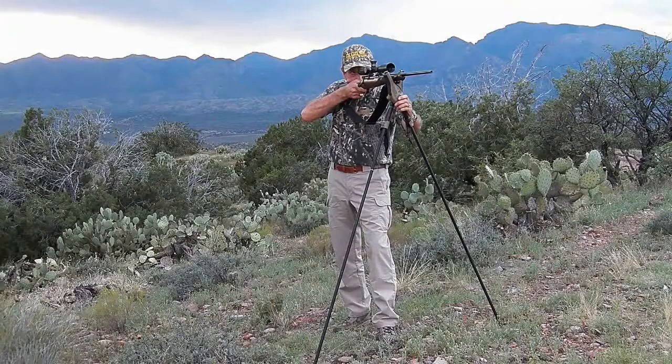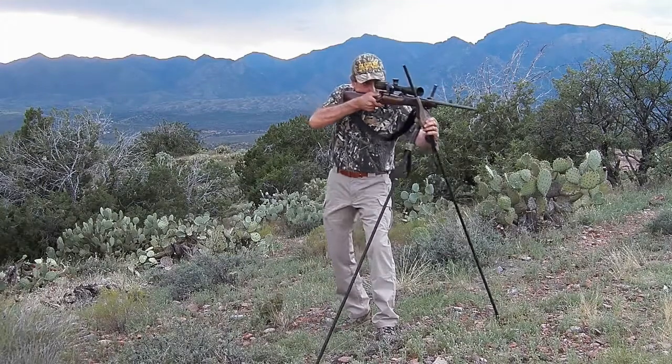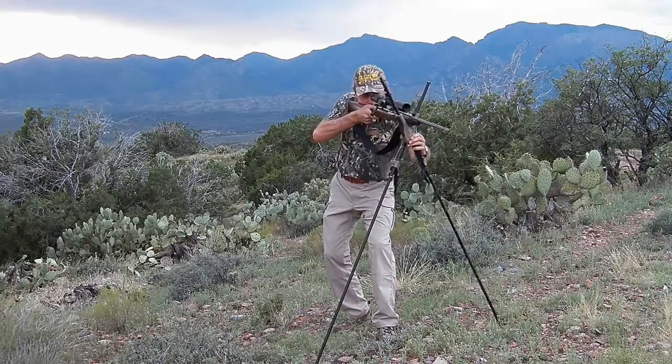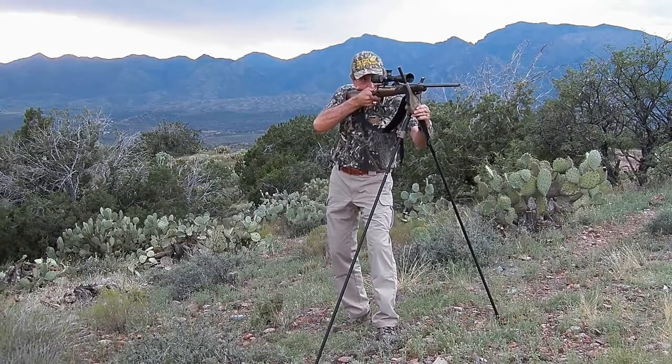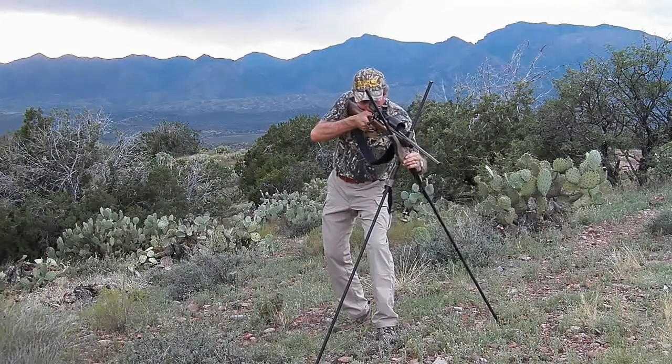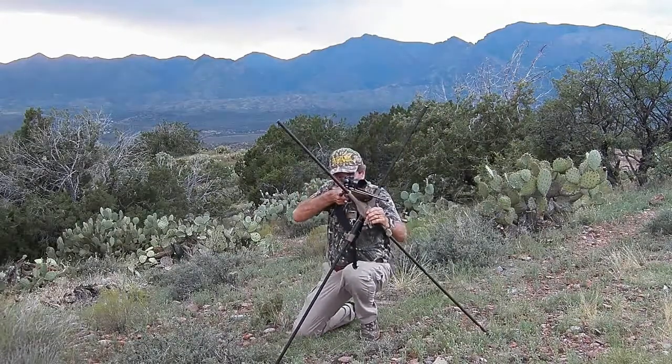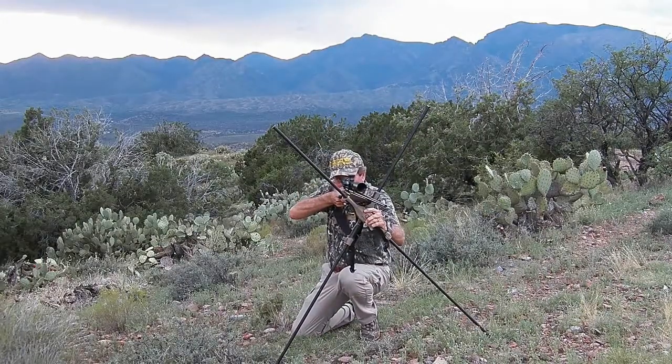This is an example of the StealthPod X Bipod. It shows how you can move from standing to kneeling, shift to the left or right and up without taking your hand off the button. It truly allows you to be more stealthy and it makes you a better hunter, so you can be ready for every shot.